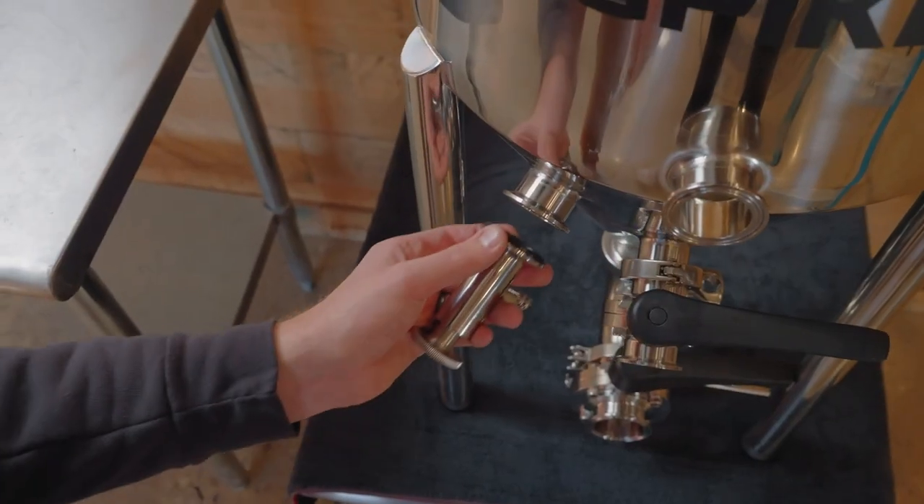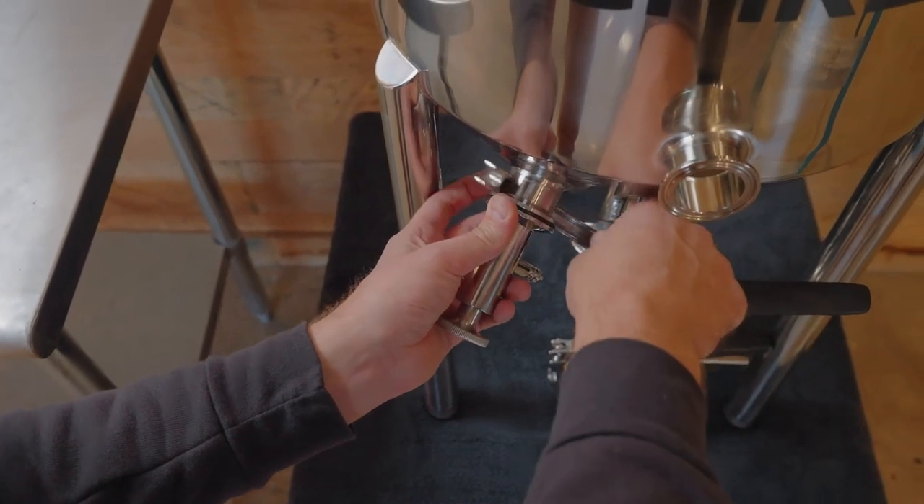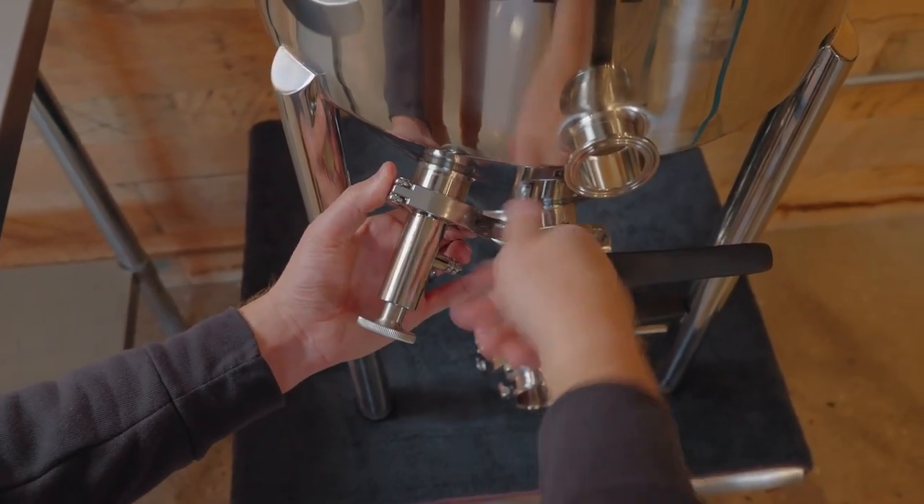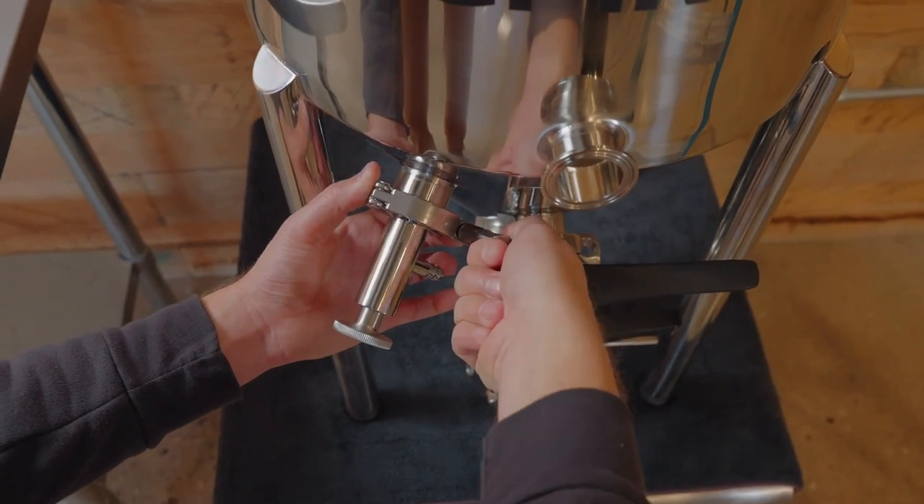Let's talk about the most fun port — the sample port with a sample valve. With a couple quick turns, you can take some gravity readings to know when your beer is done fermenting, or get some tasty samples. You may not have a lot of beer left by the time you're done. Don't let your friends and family know you've got some good beer in the fermenter because they will be sneaking some samples.